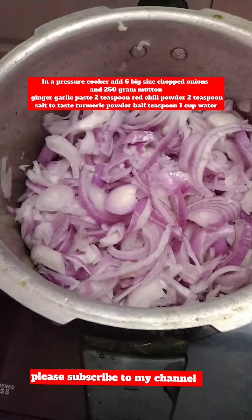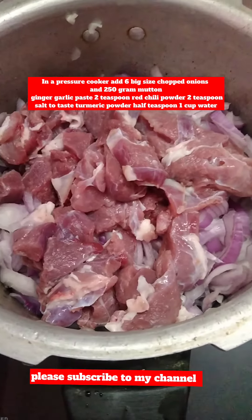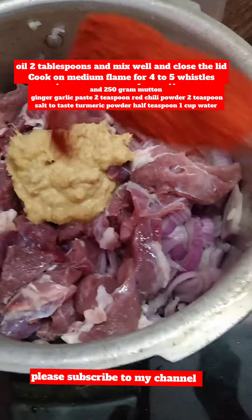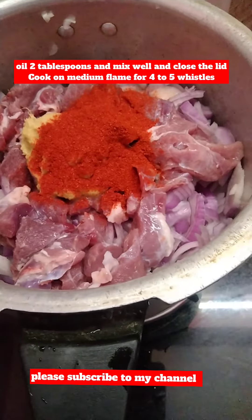In a pressure cooker, add six big size chopped onions and 250 gram mutton, ginger garlic paste, 2 teaspoon red chili powder, salt to taste, half teaspoon turmeric powder, 1 cup water, 2 tablespoons oil, and mix well. Close the lid and cook on medium flame for 4 to 5 whistles.